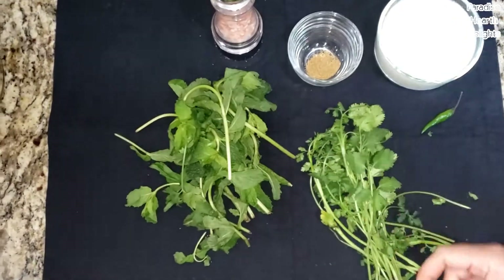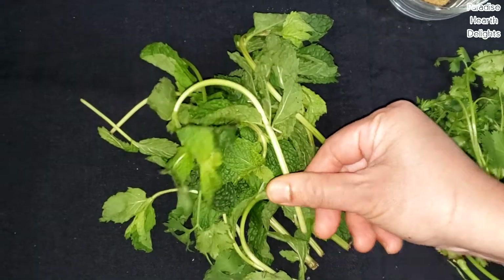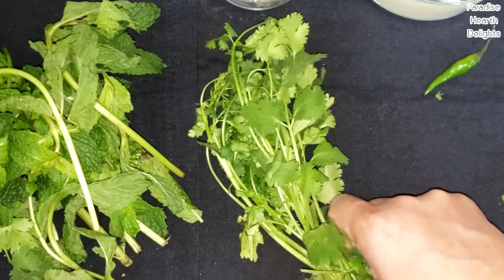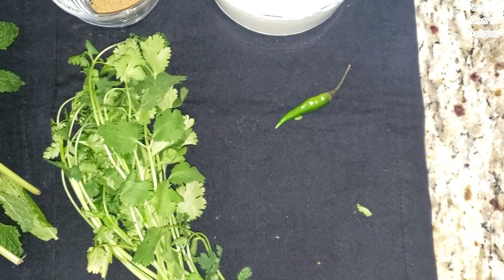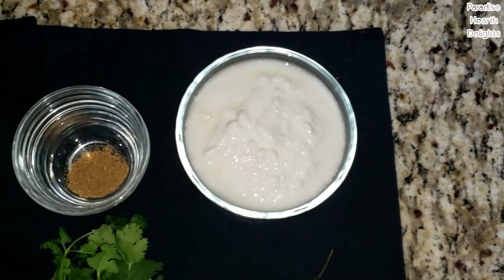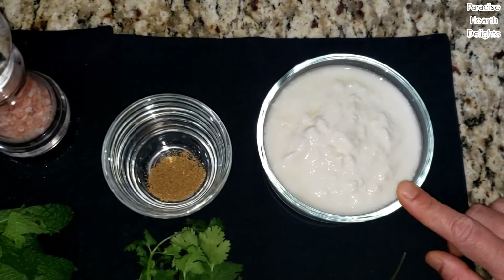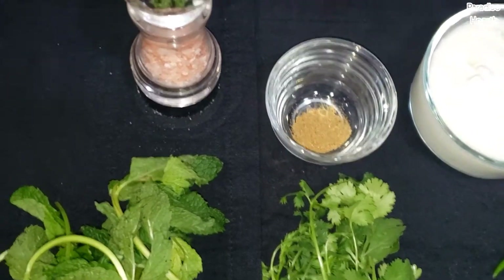I have here a nice sized bunch of fresh mint — I'll be stripping these of its leaves. A small bunch of cilantro, probably half the size of the mint bunch. One green chili — you can increase or decrease that. A cup and a half of thick whole milk or full fat yogurt; this is homemade. I have a half a teaspoon of jeera or cumin powder and some salt.